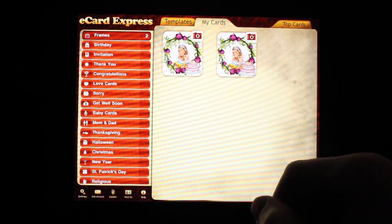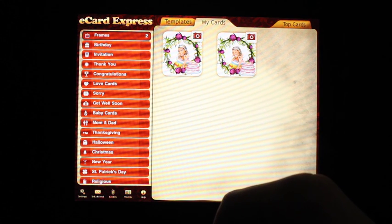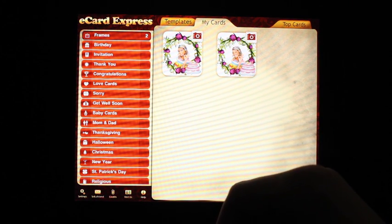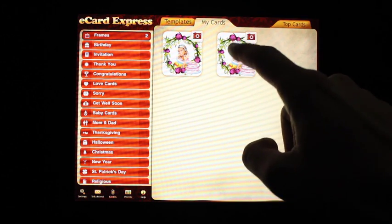My Cards — as you can see, I've already created a few. This is convenient if you don't have an internet connection. You could save a bunch of cards and share them when you do have internet.